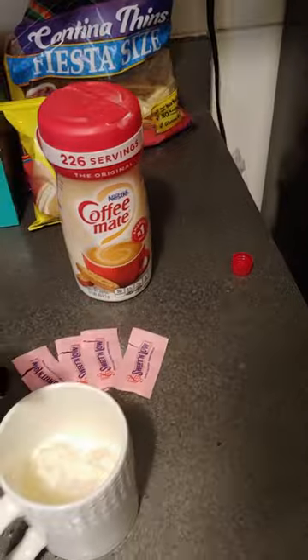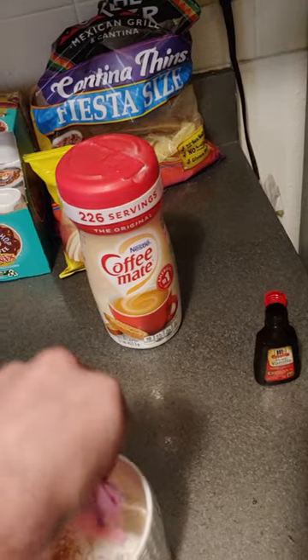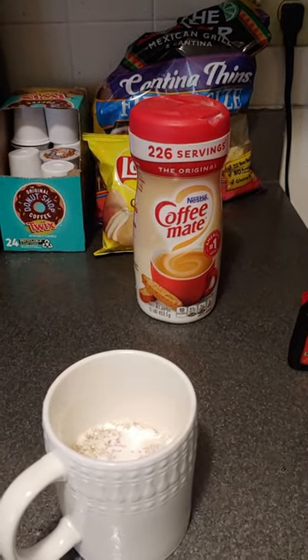Maybe a little more water, a little dash of vanilla, and about four Sweet'N Low or artificial sweetener packets — or sugar if you want. Then we nuked this for about 40 seconds, but in the middle of it I'm going to stir it.